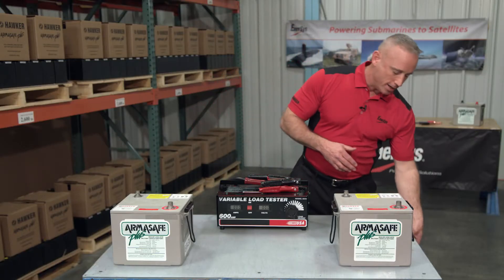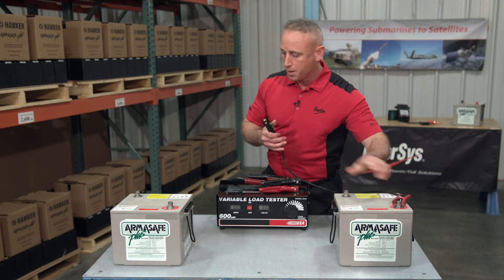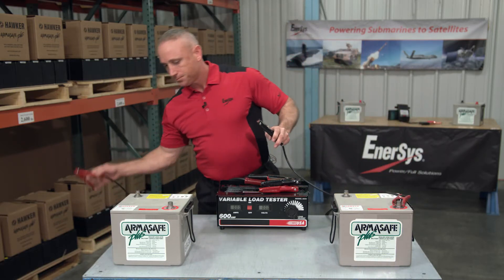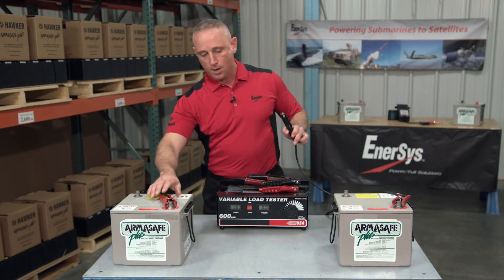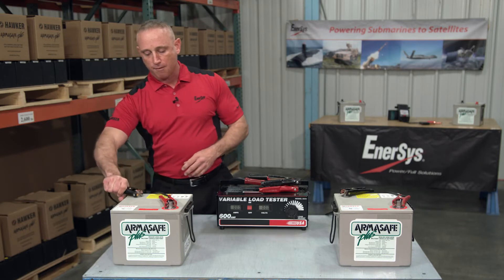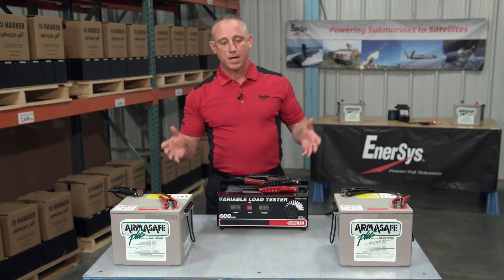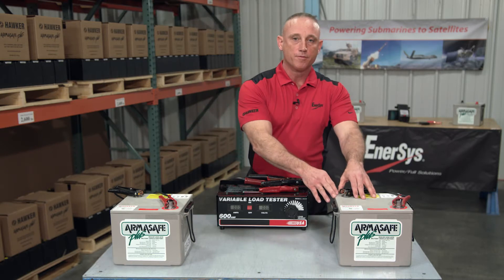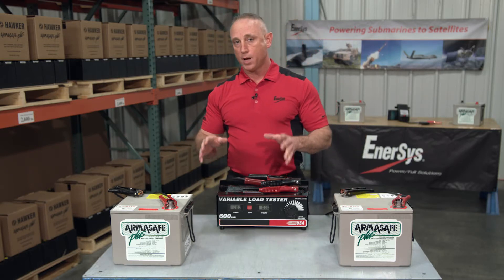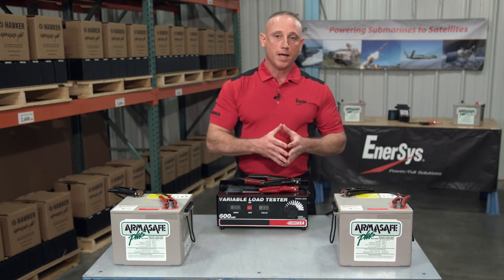Well, in a parallel connection, all we simply do is connect the two positive terminals and likewise with the negative terminals, and then typically off one battery it goes out to our system. Now in this setup, what we've done is we've kept the voltage at the individual battery rating, so 12.9 volts for the system. But for the cold cranking amps, we've doubled it.